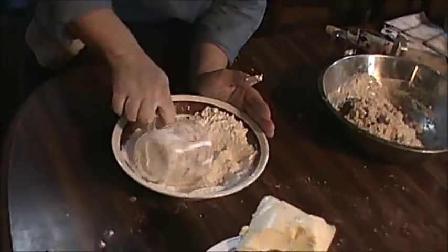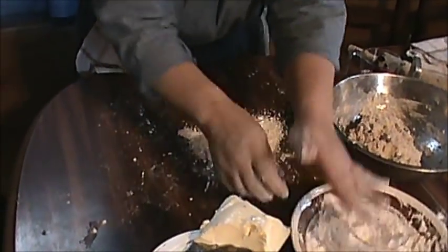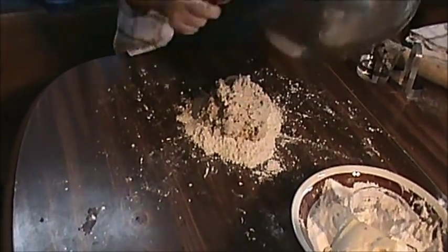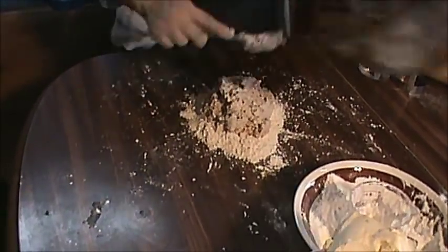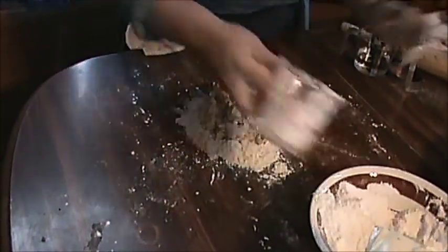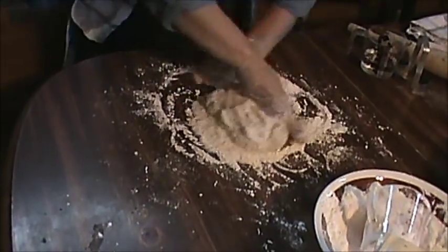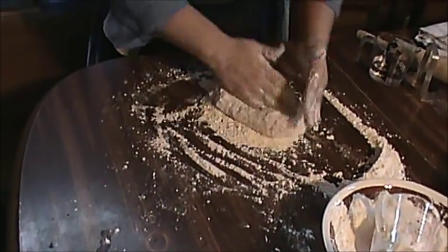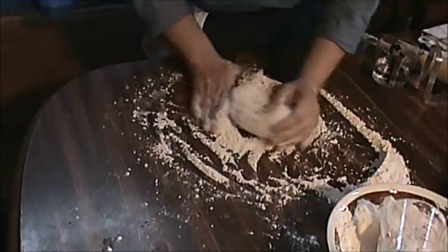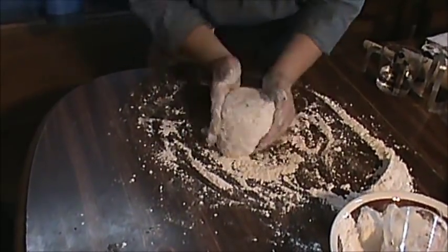Now let's get some flour right here on the table. Since it's a little moist, a little more flour there. I'm going to knead them — knead them gently together. Get them soft. You feel they're going to hold together. You can kind of tell after you've done it so many times what texture you want it to be.